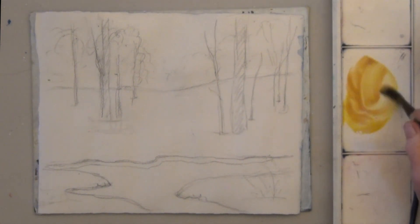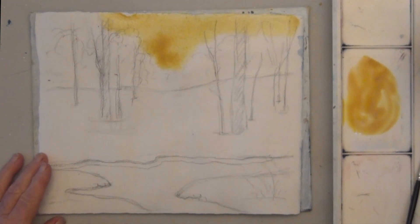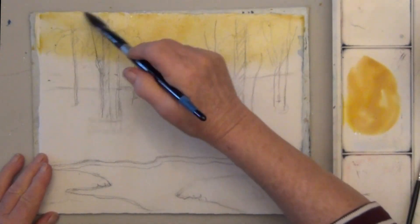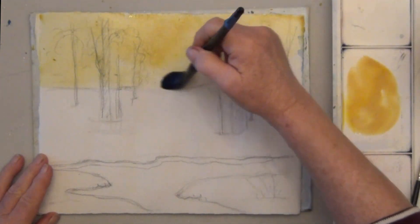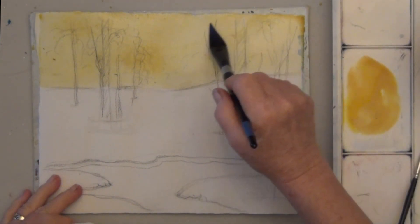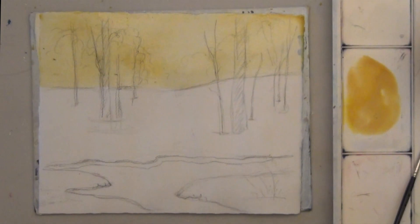Start with a bright yellow. I'm adding a tiny bit of brown, but you could use gold or orange also. To make the middle a little bit lighter, lift up some of the color with a just-damp brush or just dab some up with a paper towel.